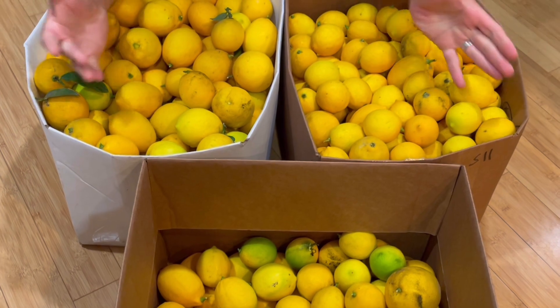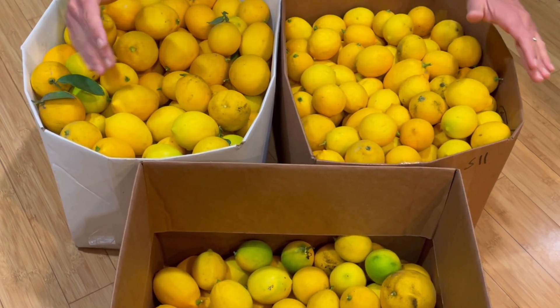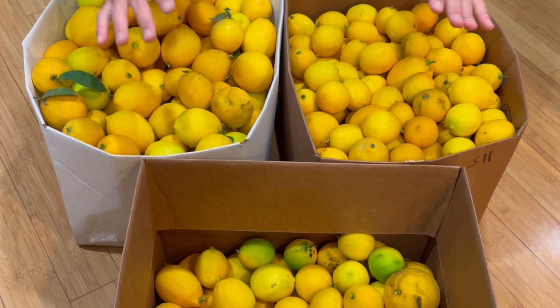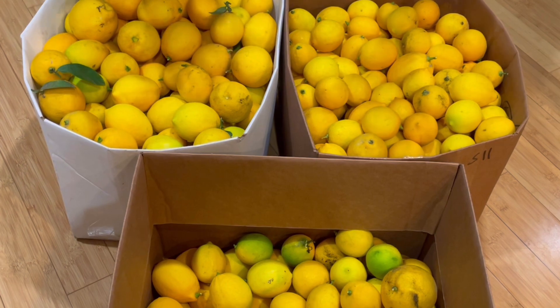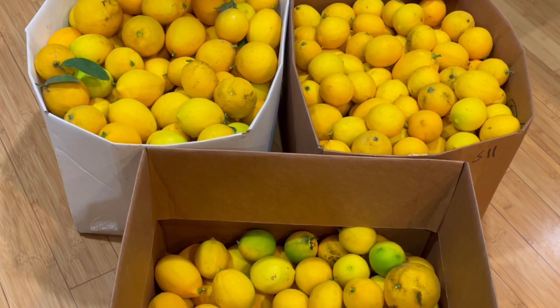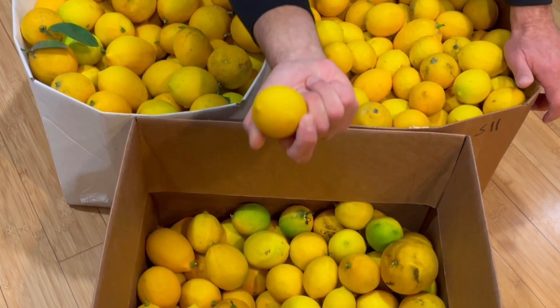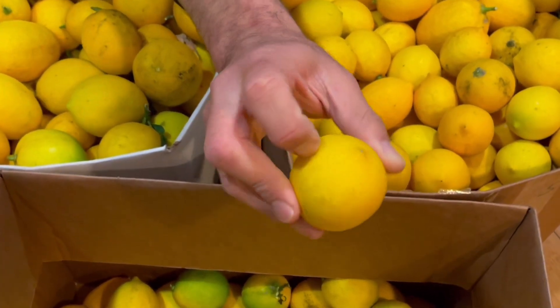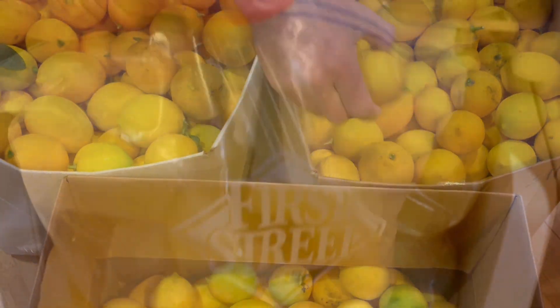If you can't get to squeezing all of this juice within a week, I recommend that you keep the fruit on the tree as they will last significantly longer than if you pick them. Once you pick them, it is a rush to squeeze them and find a way to store them. One last helpful tip: a lot of people will also freeze the entire lemon if the goal is using it for lemon zest, which you can use for cakes and so much more.